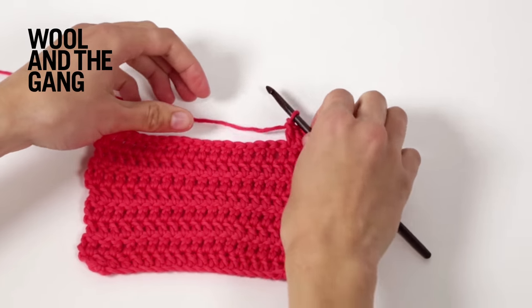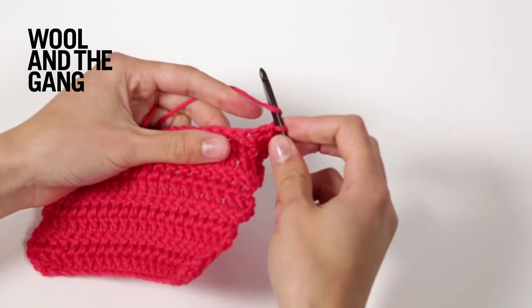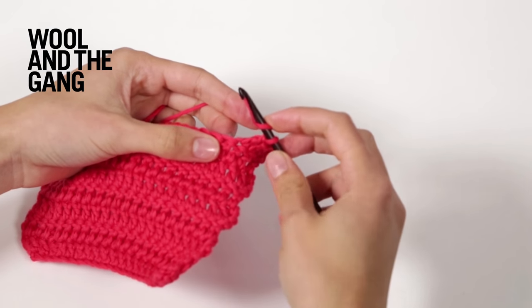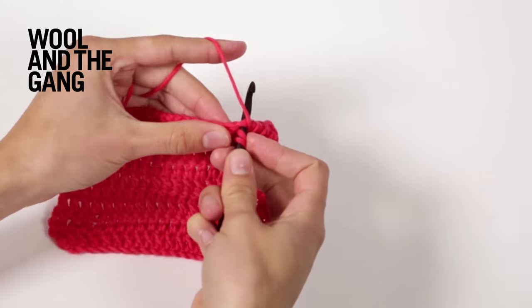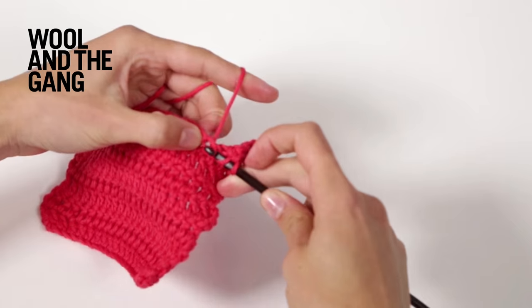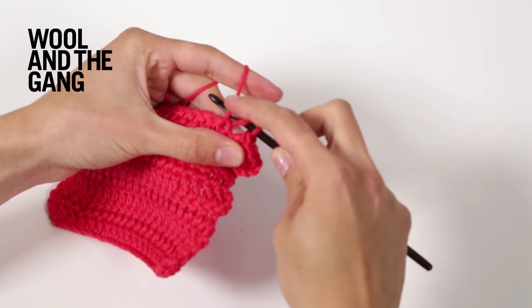To begin your double crochet decrease, start by wrapping the yarn around your hook. Then insert your hook into the next stitch. Wrap your yarn around your hook once more and bring it through that first loop. You've now got three loops on your hook.